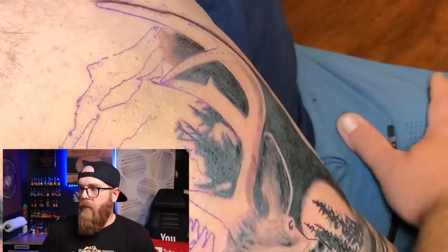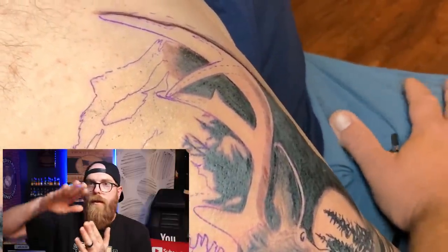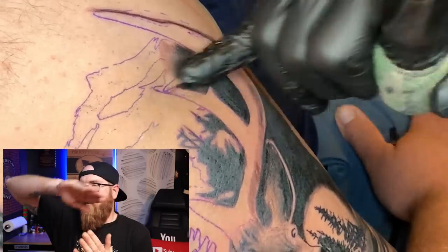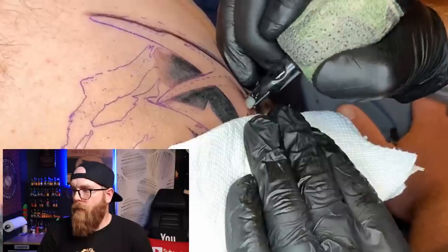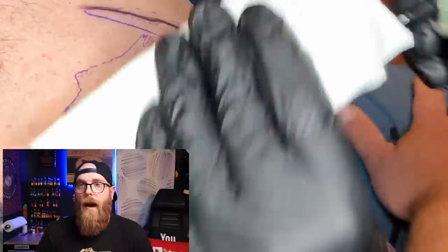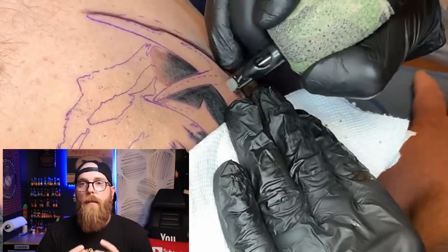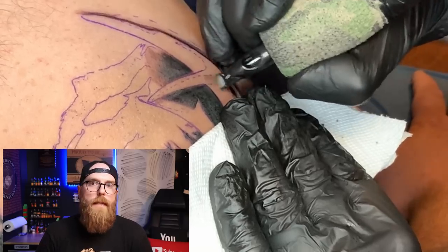Here you can see that brushing motion — back and forth, back and forth — just trying to get that nice gradual soft flow. You have to be patient, you have to let them kind of build themselves up. If not, you'll go too dark and it won't be what you want it to be anymore.